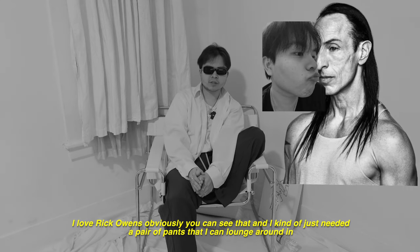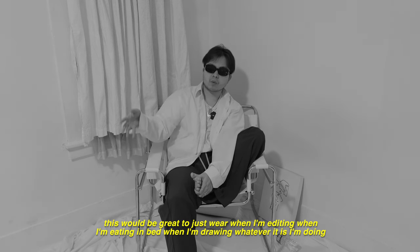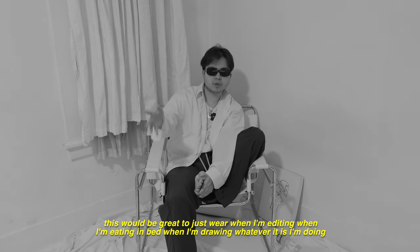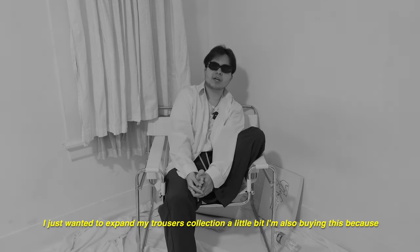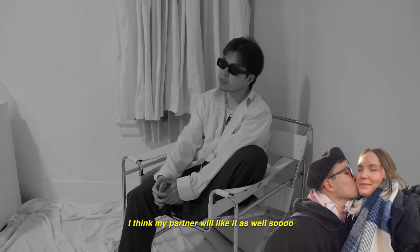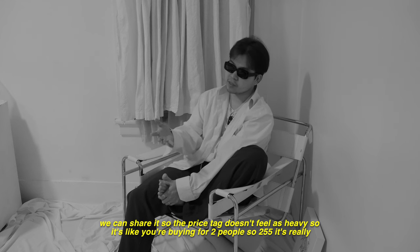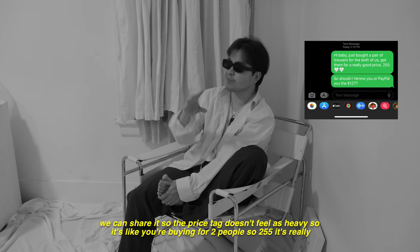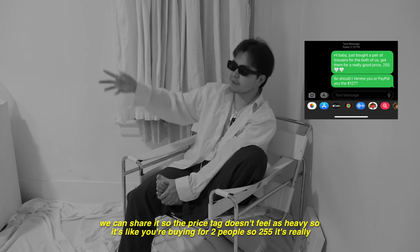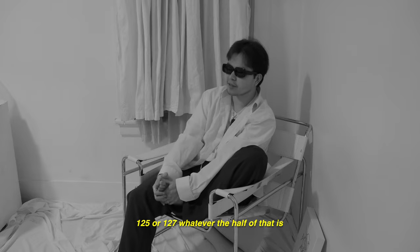I love Rick Owens, and I kind of just needed a pair of pants I can lounge around in. This would be great when I'm editing, eating in bed, or drawing. I wanted to expand my trousers collection a little bit. I'm also buying these because my partner will like them as well, so we can share them — so the price tag doesn't feel as heavy. $255 is really $127 each.